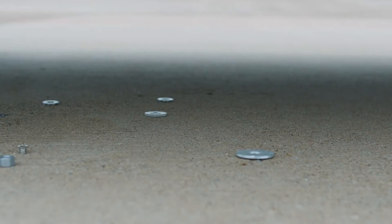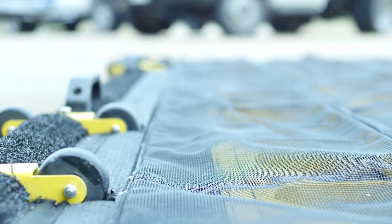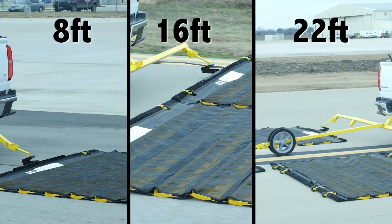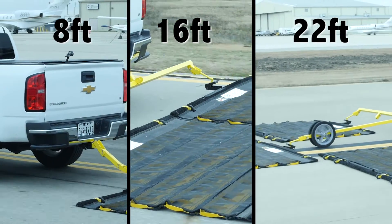Finally, an affordable, high-quality friction mat sweeping system that rids your runway and proving grounds of foreign objects fast. Highly portable and incredibly effective, the FOD Razor offers unbeatable performance and unparalleled value. Attach one, two or three units to the back of any vehicle and rid your paved areas of foreign object debris like never before.